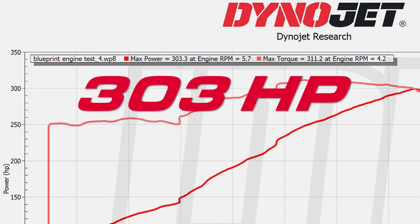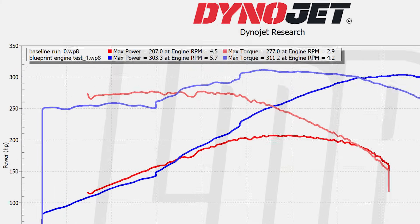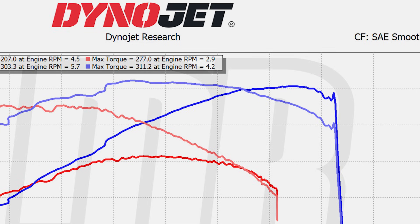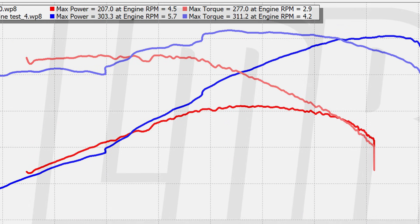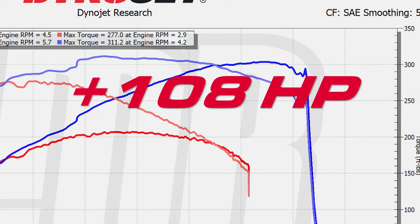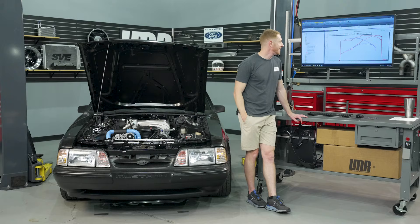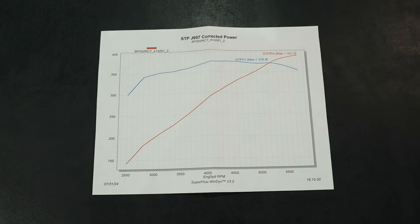303.3 horsepower at 5700 RPM and 311.2 pound-feet of torque at 4200 RPM — almost a 100 horsepower increase and about 34 pound-feet of torque increase at peak. Even more impressive are the curve gains: with the better-flowing cylinder head, camshaft, and upper/lower intake combo, the engine comes alive around 4000 RPM. At 5200 RPM specifically, there are curve gains of 108 horsepower and 108 pound-feet of torque over what was essentially a stock setup. You definitely feel it on the street.